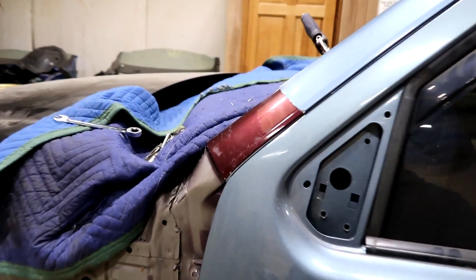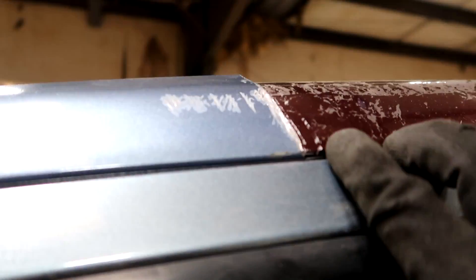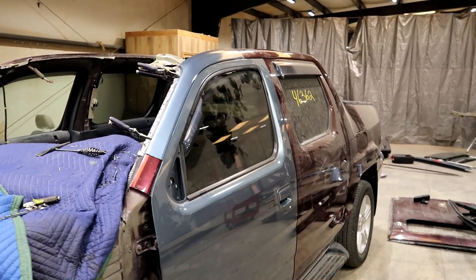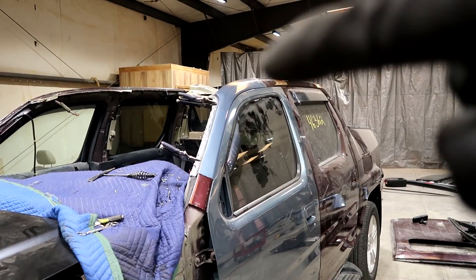I want to show you guys something. Basically this gap all the way through looks pretty good except over here and over here. The reason it looks a little tighter is because this is overlapping right now. I have to cut it precisely and it'll sit against each other with a plate welded under. I'll do that in a little bit. As of right now I'm going to go ahead and test fit the roof, make sure it fits perfect, and then I'm going to start welding the A-pillar.